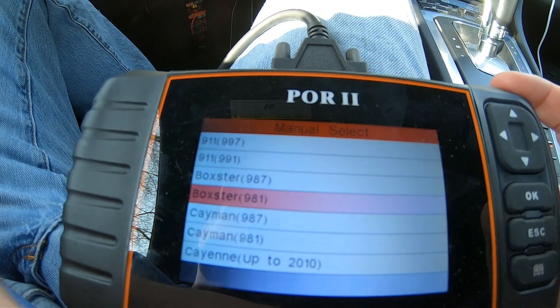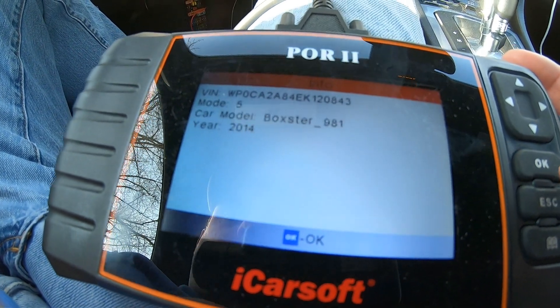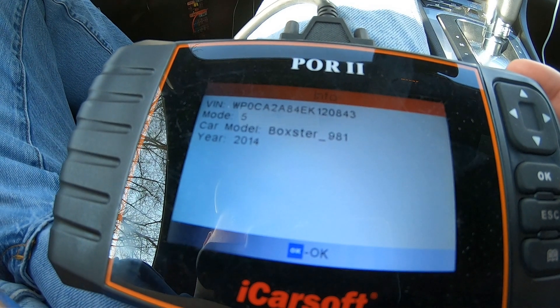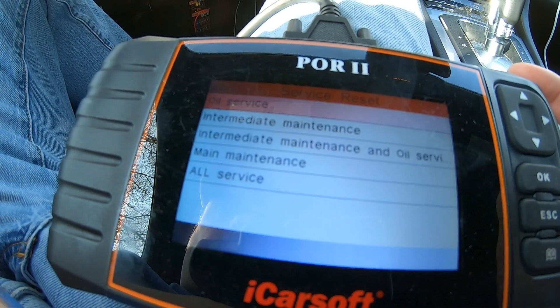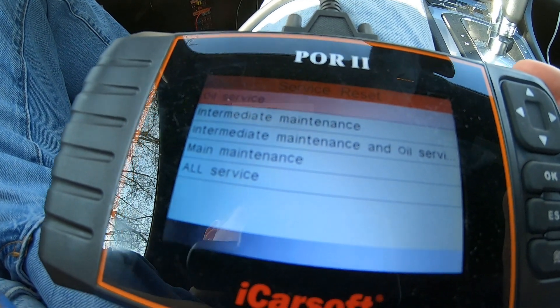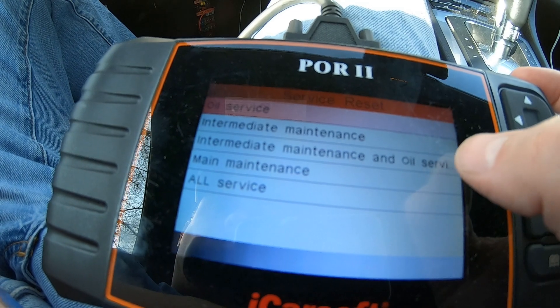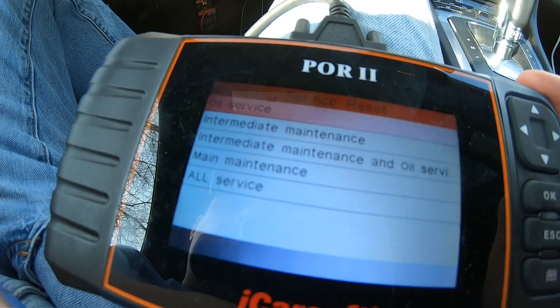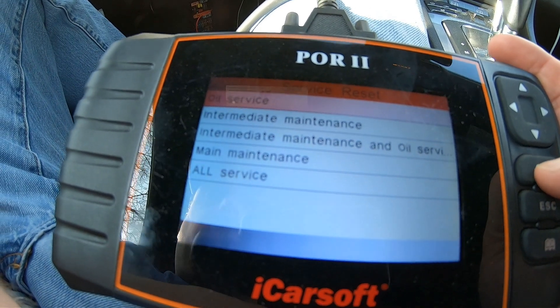Here's where we can select all the different TUV versions. We are going to hit Boxster 981 right there. There's the VIN — 2014. Here are the different services you can reset: intermediate maintenance, main maintenance, or all services. We're just doing oil service, so we'll hit OK on that.